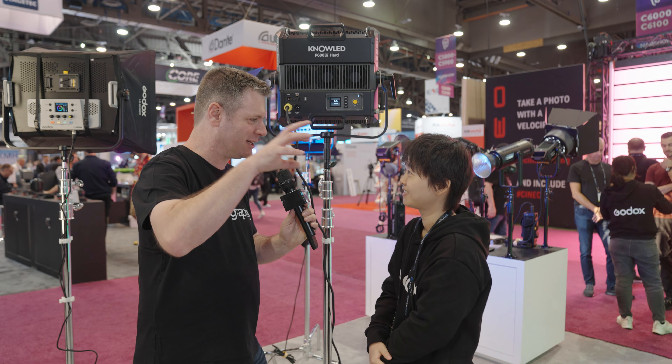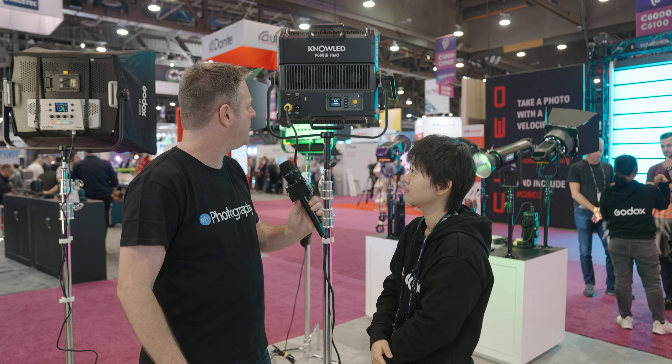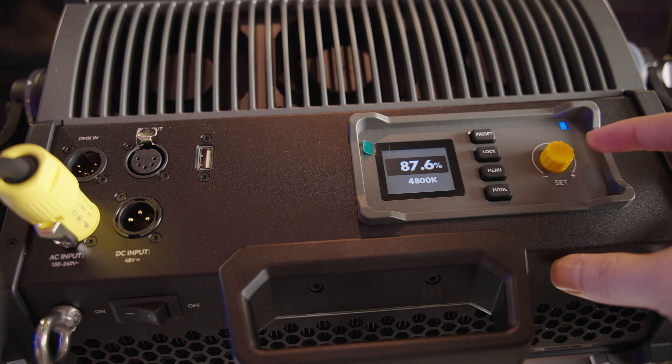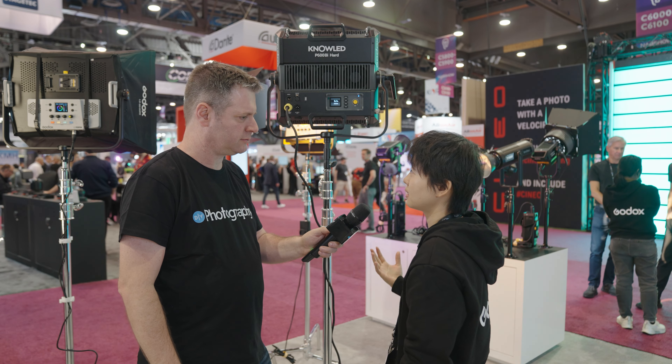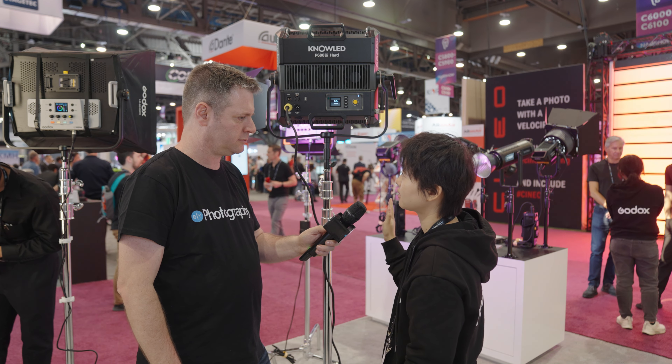Amazing — so it's no longer just that middle peak where you get the entire power of the light. How do you control these? The simple controls are on board, and it also has the Lumen Radio chip built-in, so you can use CRMX control, wireless DMX control, and the Godox Light app.